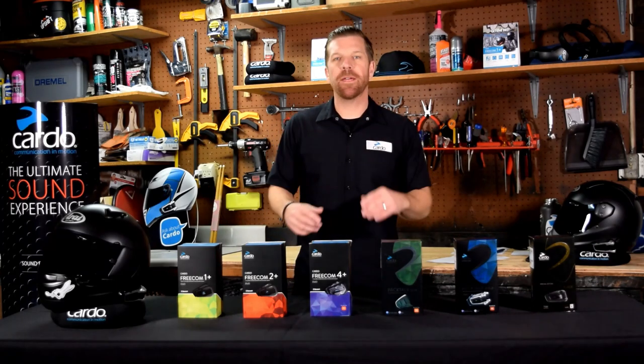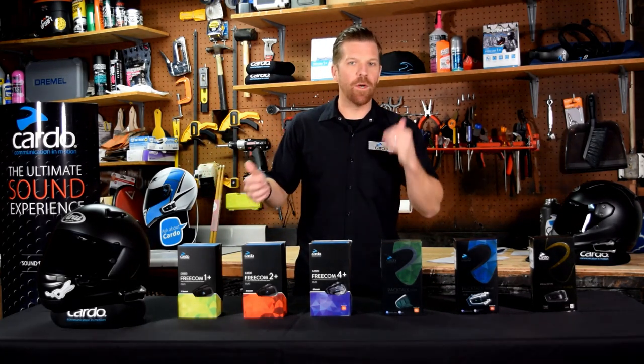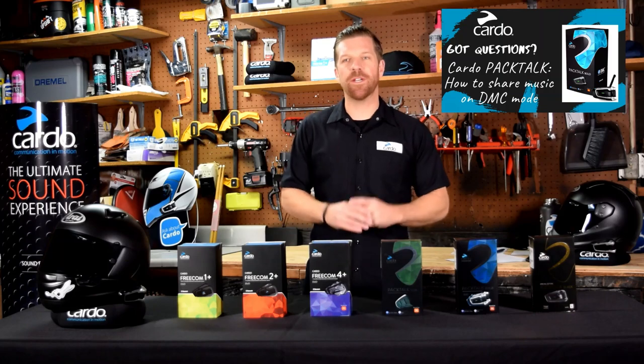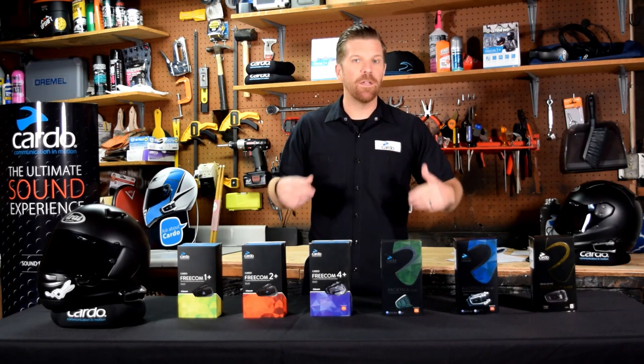Hello and welcome to our virtual booth. I'm Mike Toll with Cardo and in this video we'll be covering the products, but I also want to encourage you to check out the many different data sheets, comparison charts, and YouTube tutorials. We've got a ton of it out there and all of it can be really helpful if you're looking for that deeper level of information.